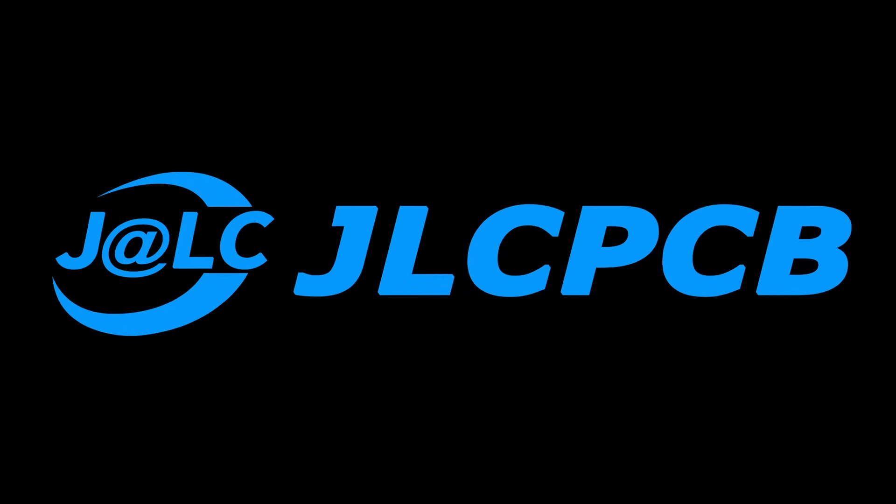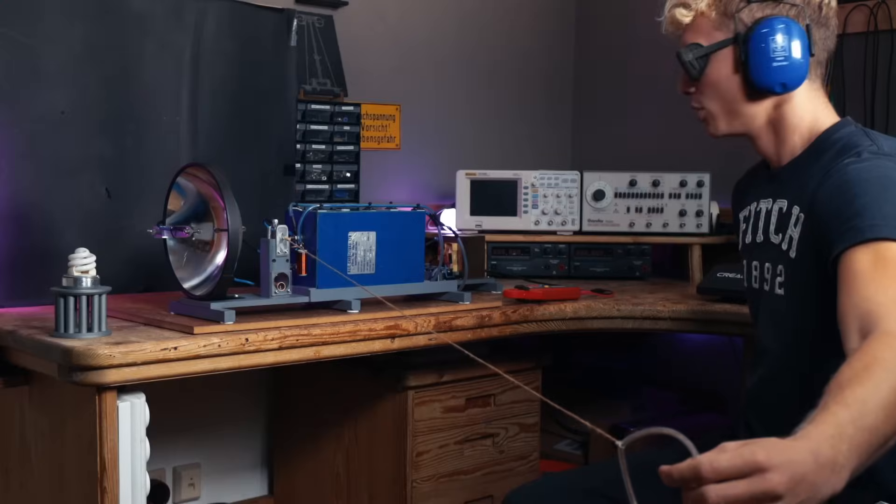This video is sponsored by JLCPCB. Three, two, one, fight! What's up guys, Leon here, welcome back to my channel.